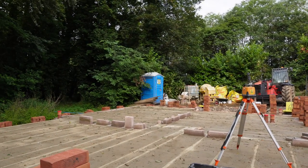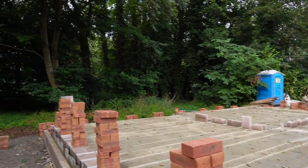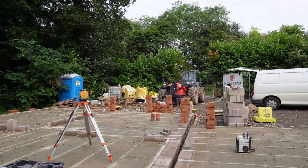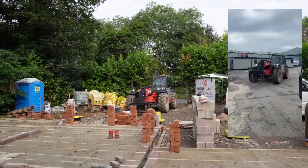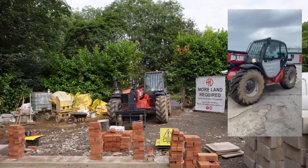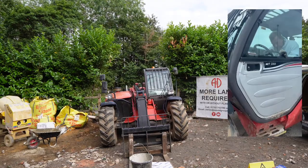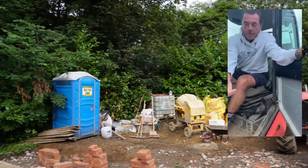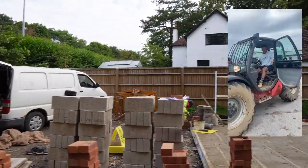We've got some work to do on the bay window but it should go swimmingly and then we're going to carry on with the superstructure. We've got our forklift here - my dad, who is the legend that features on the channel, drove that forklift from our yard to here. It's all road legal, got number plates and indicators, all perfectly legal. He drove that here this morning, so thank you dad. We're ready to rock and roll. We've got some more cement being delivered today.